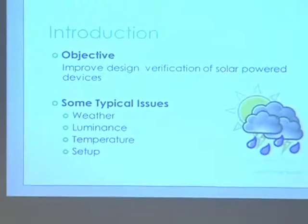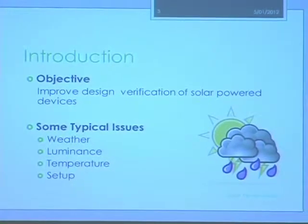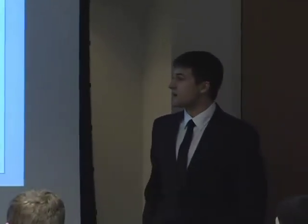Our sponsor, Professor Kruger, and many researchers at IHR use remote solutions in order to acquire data for research projects. A common way to power those devices is with a solar panel. But one problem that comes up when you do that is verifying the design — you have to test for different weather conditions, different light intensities, different temperatures, in order to know that your device works at all times. So how can we simplify the testing process?